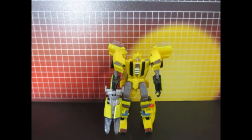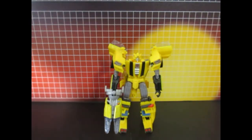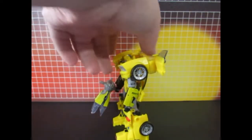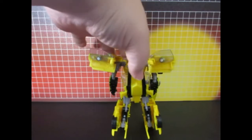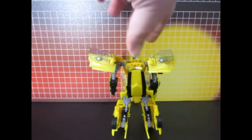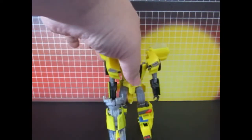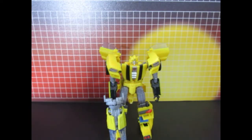Here is the robot mode before I put any labels on. That's how he looked.